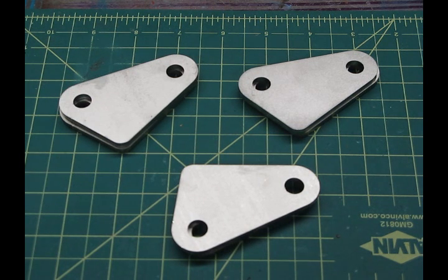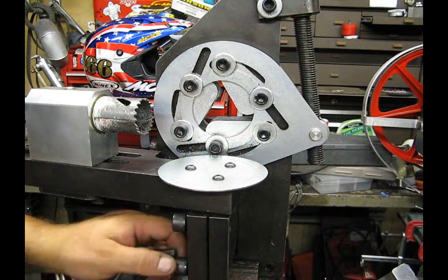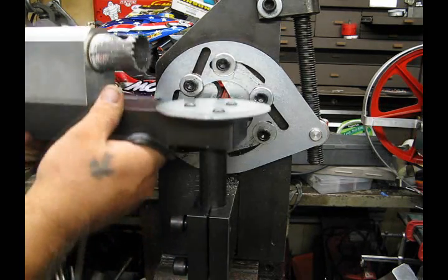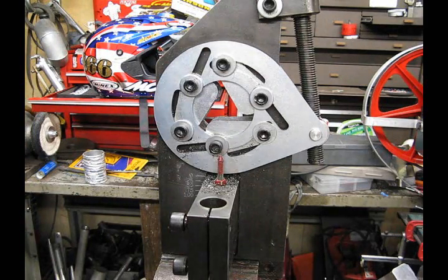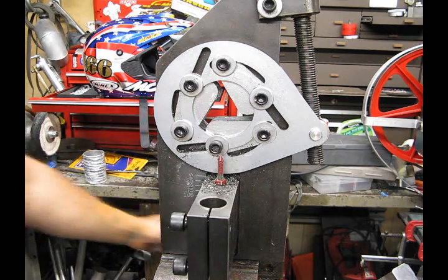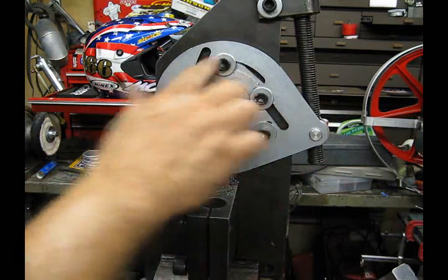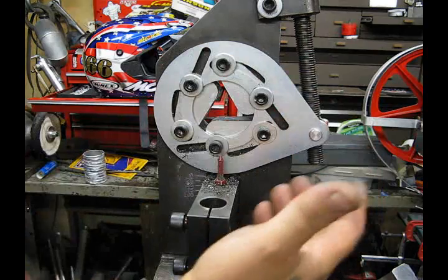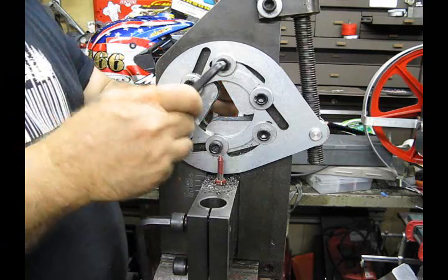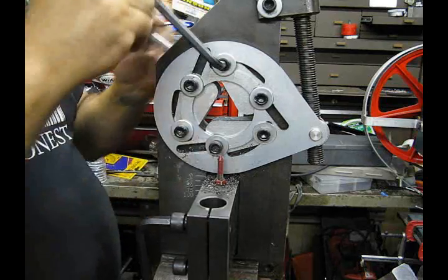We're going to install these in our TN250 and show you how they look. First, I'm going to remove the saw arm and table to get that out of the way. Then we're going to take off the front plate that holds the jaws in place — that's these six bolts. Once we undo them, we'll take this plate off and get to the jaws. We're going to use a five-sixteenths Allen wrench and a nine-sixteenths box wrench to undo these.